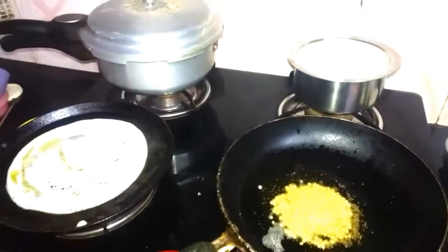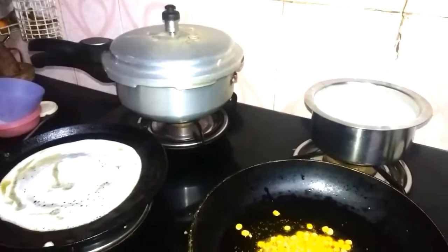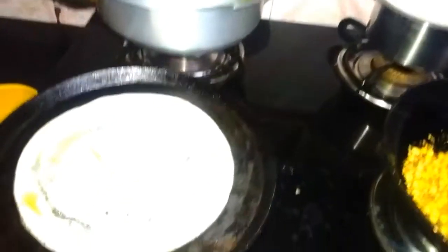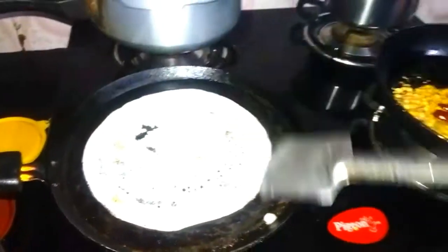We are going to have some ingredients. Let's add both. We are going to prepare the lemon rice. We can have the mold. We are going to have lemon rice.